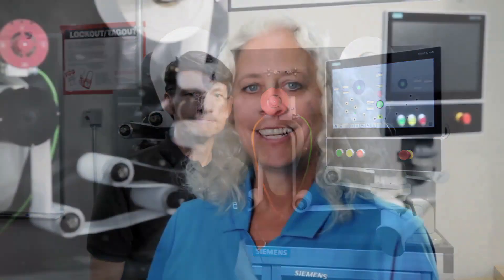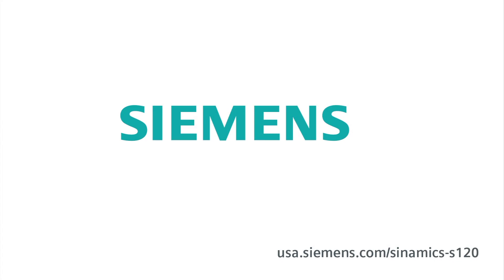Thanks, Craig. For more information on Sinamics S120 drives, please visit USA.Siemens.com/Sinamics-S120. Thank you for watching, and please drive carefully. Sinamics — Ingenuity for Life.